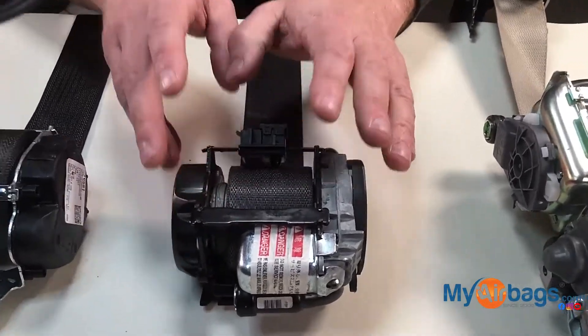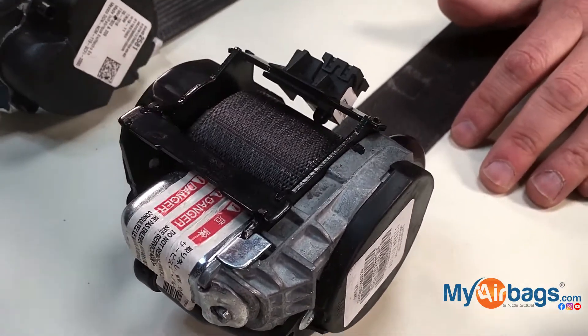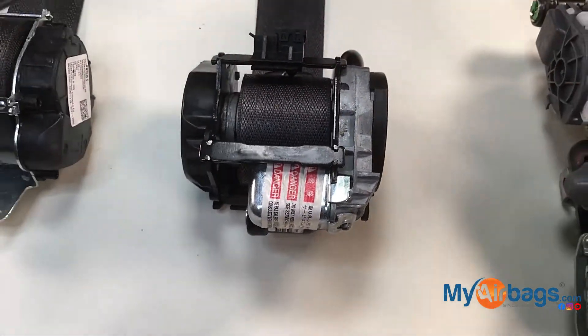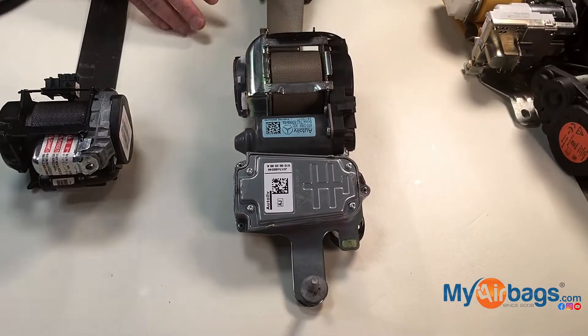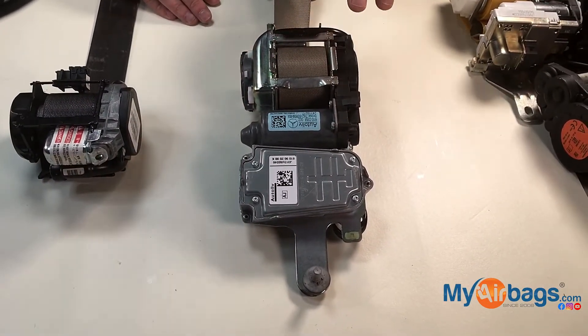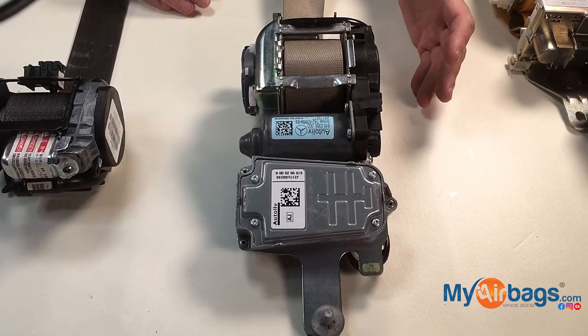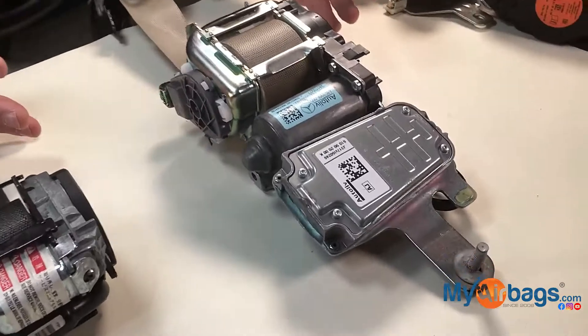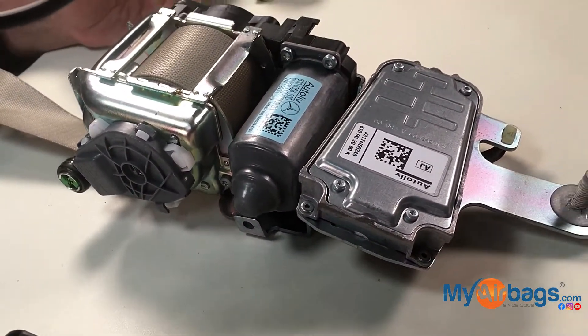This pretensioner seatbelt came out in early 2009–2010. And then, as you can see the progression, this right here has a pretensioner with a module — a computer. So you can see that seatbelts are getting safer, more sophisticated, and more smart, you could say.